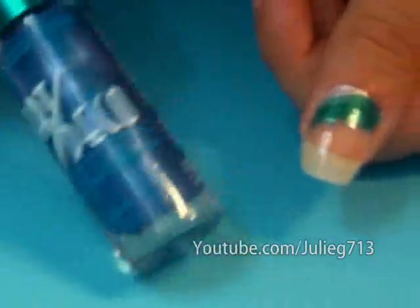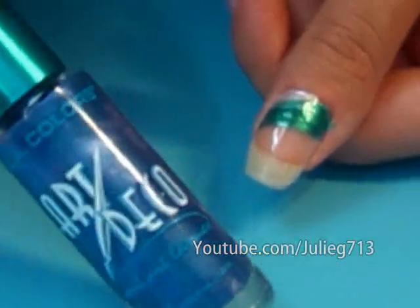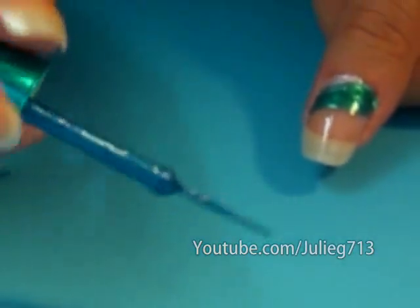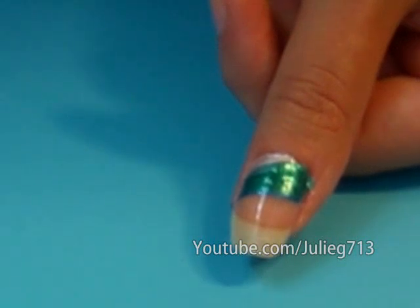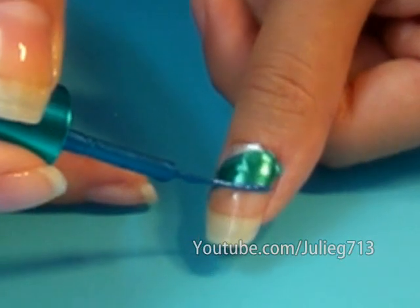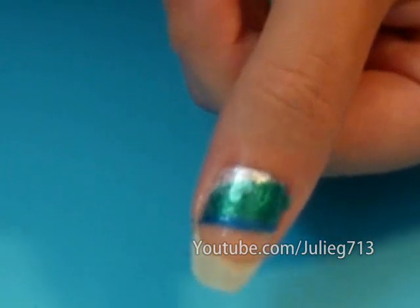Now I'm going to draw the top part of the water, and this is in dark blue from Art Deco from the LA Colors Collection. You can find this at shopcraze.com. These are really nice because they have a fine tip brush. I'm just going to move it along right up here so we see that really dark horizon — really dark blue. I'm going to make it a little bit thicker.